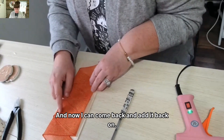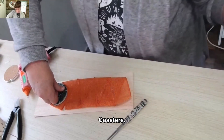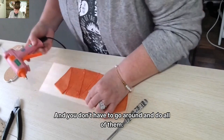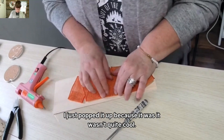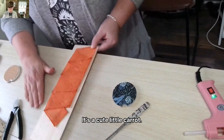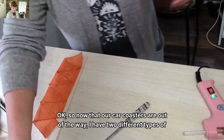Now that I have this all together, I can actually move it if I want once I have that hot glue in, because these are all together. I told you to leave an opening and I didn't leave an opening, but that's okay — I just popped it up because it wasn't quite cool enough yet. So now I have this — it's a cute little carrot. I have hot glue strings all over here so I'm just going to try and scrape them off while I can. Now that our car coasters are out of the way, we can move on.